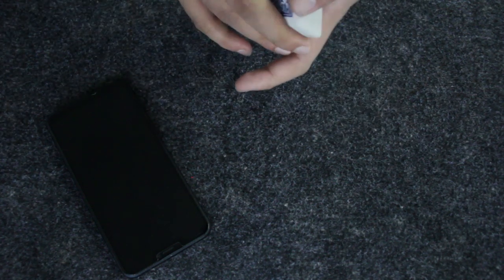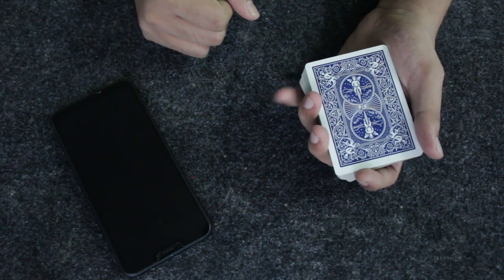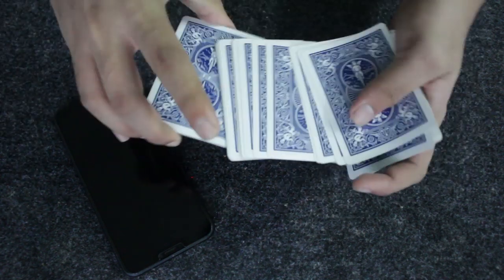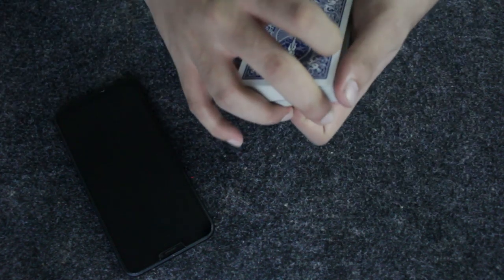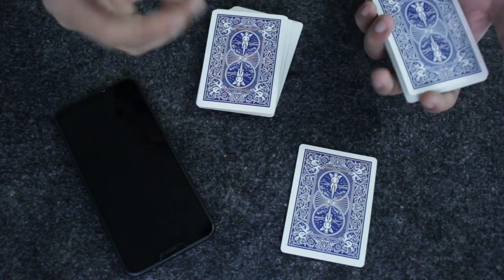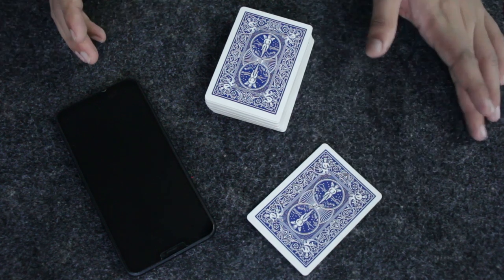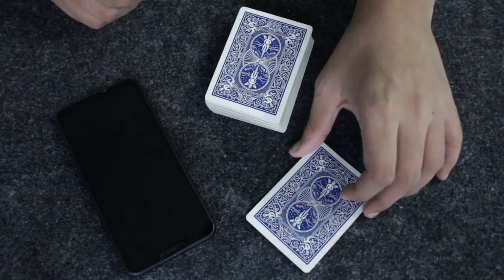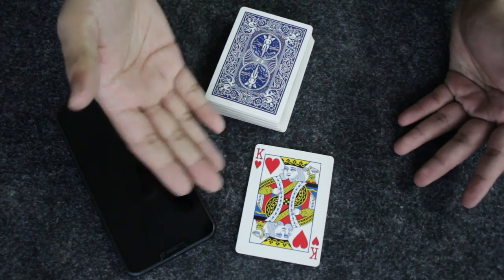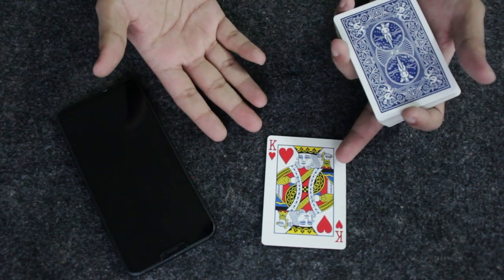After all these shuffles, the 10 of diamonds is somewhere inside the deck. As I riffle down the side of the deck, you're going to call out stop at any point. You call out stop here — I take all the cards from that point, and this is your selection. I predicted the 10 of diamonds, so let's see... it didn't match — I got the king of hearts instead.